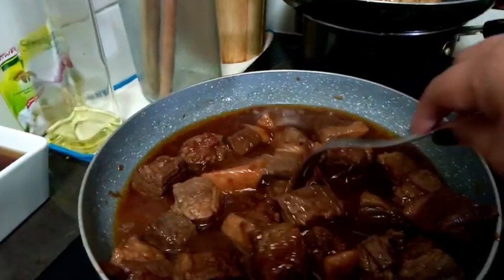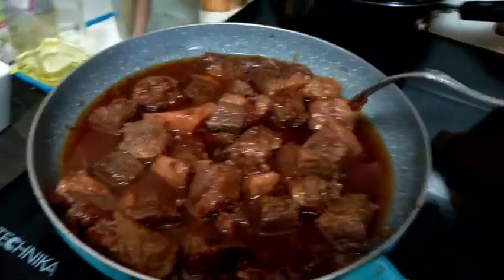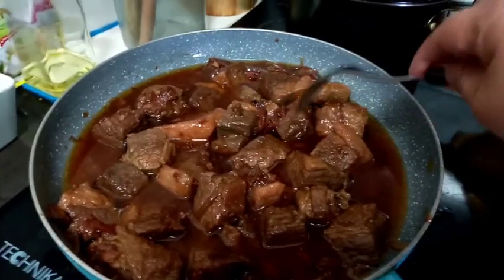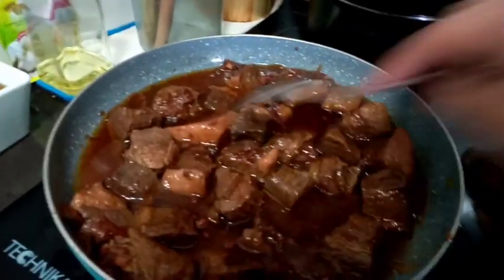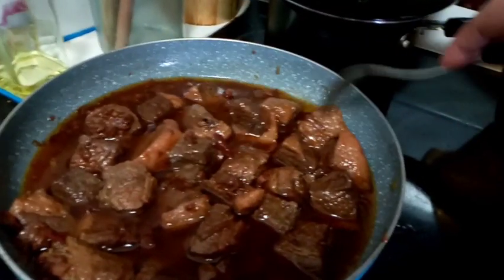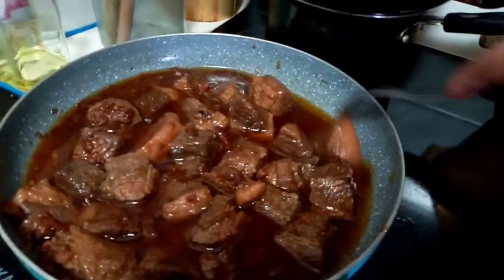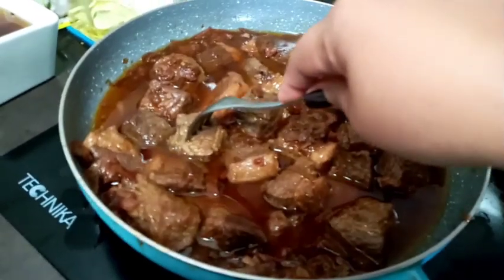So let's check back. After an hour, the beef has already tenderized a little. From time to time we've been checking on it, and it's already releasing its fat nicely. But I think it will take another 30 more minutes before it's really tender.